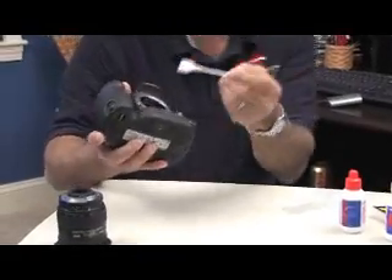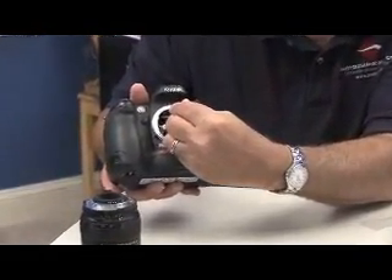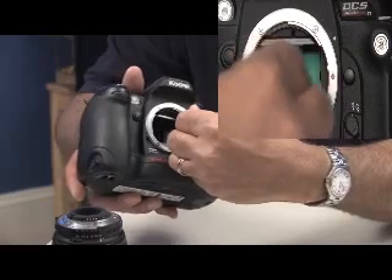You'll take your camera with the swab, place the swab on one end of the sensor, put it at an angle, and put enough pressure on it to bend the swab. Go once across.